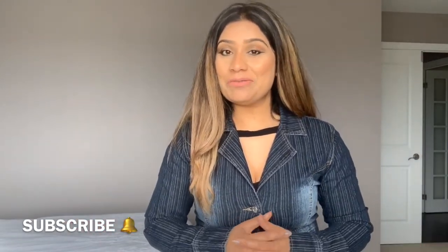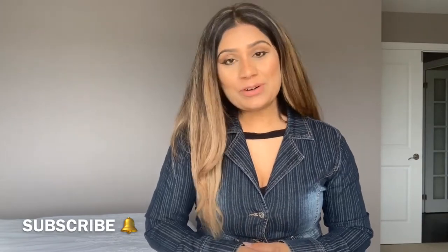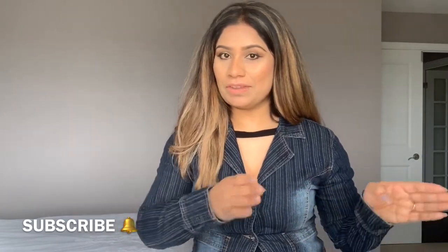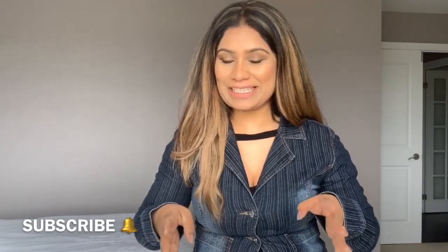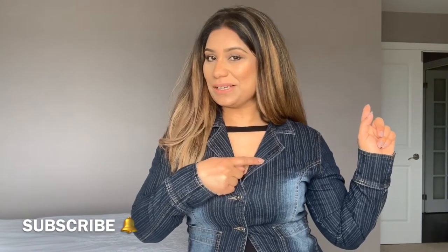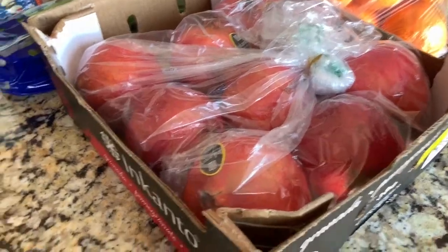Right now I'm going for grocery shopping. After grocery shopping we'll make lunch and dinner all together, and you can see how fast I like to do my work. After that we'll sit and talk. Let's go do some grocery shopping.